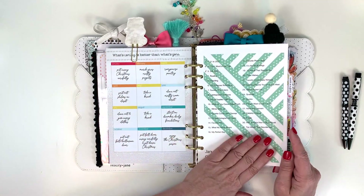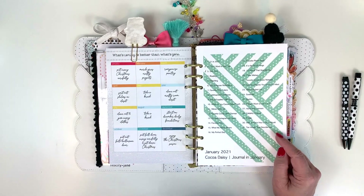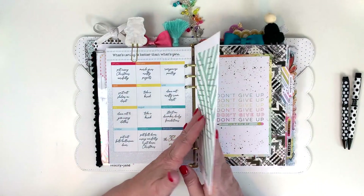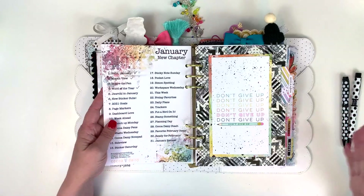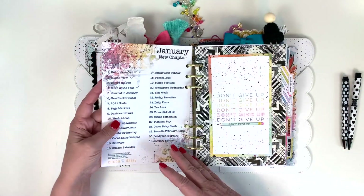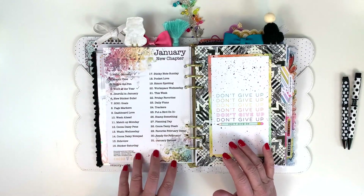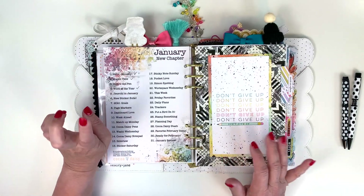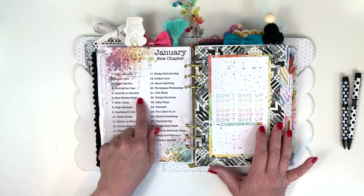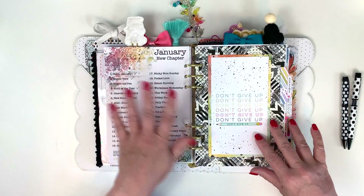This is the Journal in January challenge — if you haven't joined in on that I encourage you to, it's kind of fun. It provides things to journal about all month long. I'm not much of a journaler but I'm trying to do more of it, so it's nice to have prompts. And then this is the January Cocoa Daisy planner challenge, which I love doing — I'm putting check marks on mine when I've actually posted.